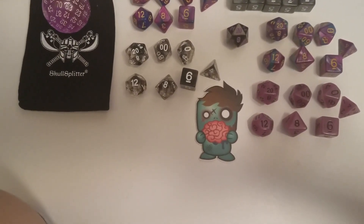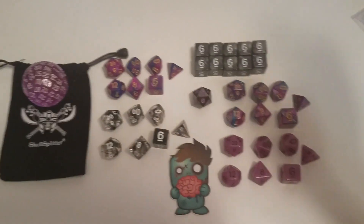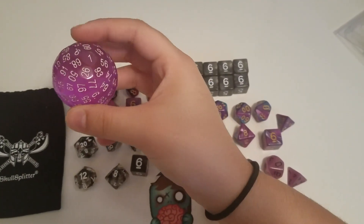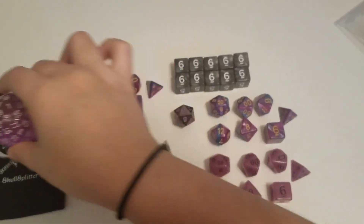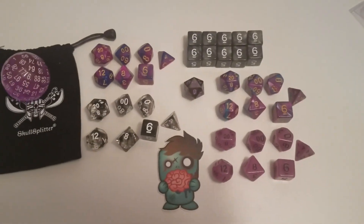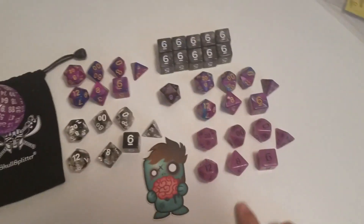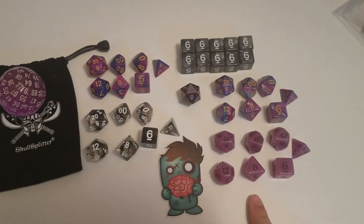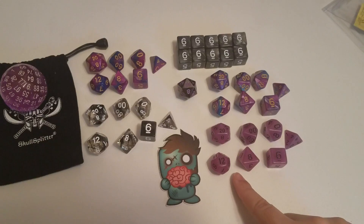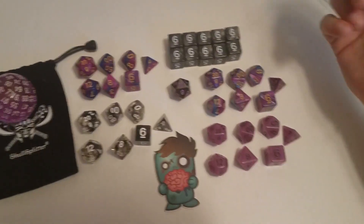I love the d100 — I'm using it a lot and it's a lot of fun. A lot of my players enjoy being able to roll something crazy. The glow-in-the-dark ones take a pretty short time to charge up before they actually glow, and they hold their glow really well.